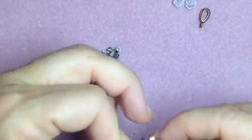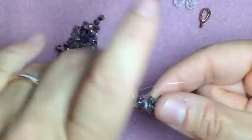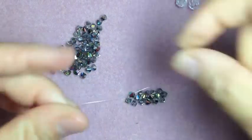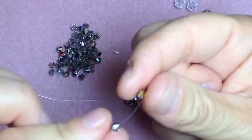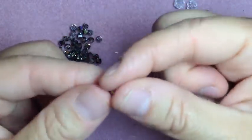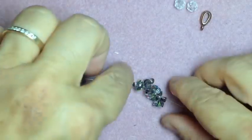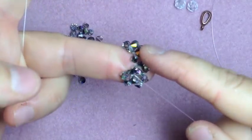Now it's sideways. You're going to do that step one more time, only putting the beads on the left string. Add 3 beads again: 1, 2, one more — 3. Take your right string and cross through it. Now watch it turn — your piece is going to go upside down like that, like it's going to look like a J.